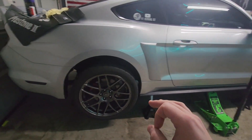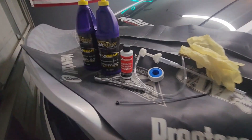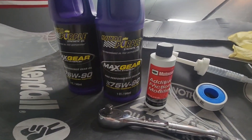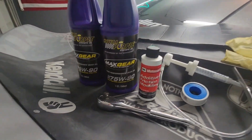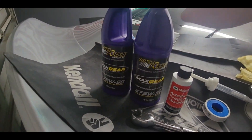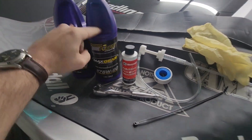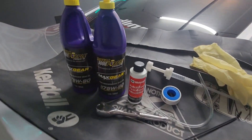I think it's going to be the same on the EcoBoost as well. Here is what you need: you're going to need two of these bottles. The manual calls for 75W-85, but 90 is fine. The 85 is kind of hard to find unless you get it from a Ford dealership or order it online. This stuff came from O'Reilly's or AutoZone. You'll only need two — it takes about 1.6 quarts.